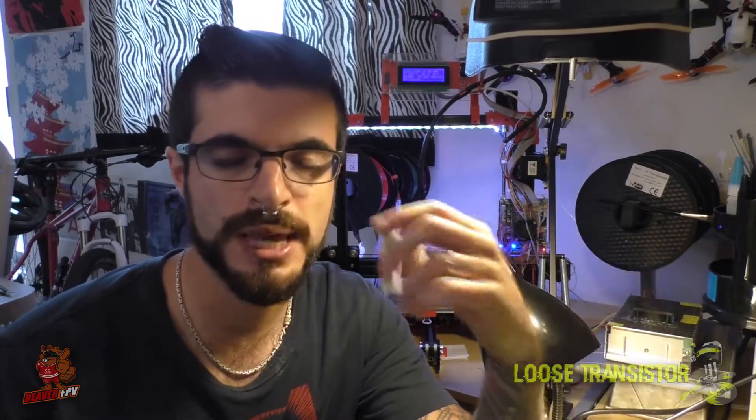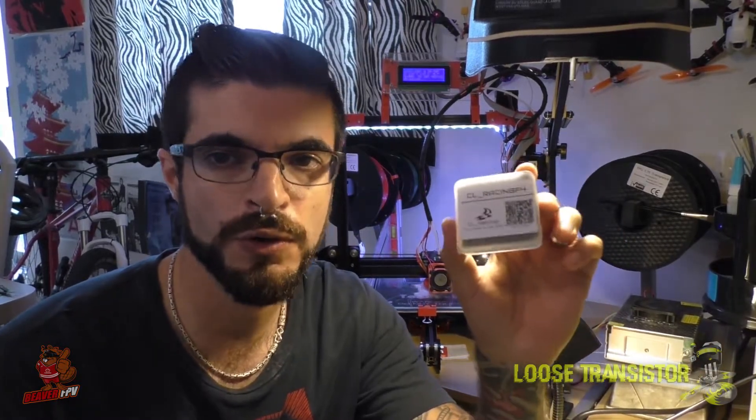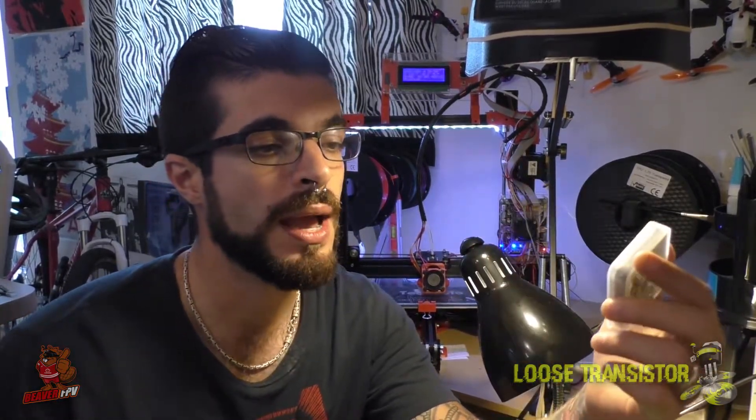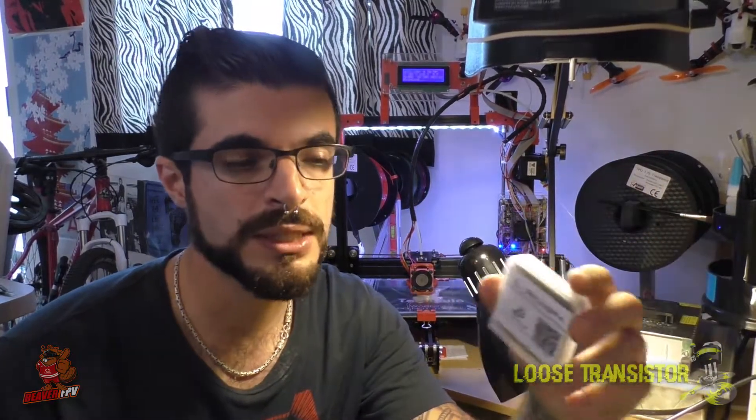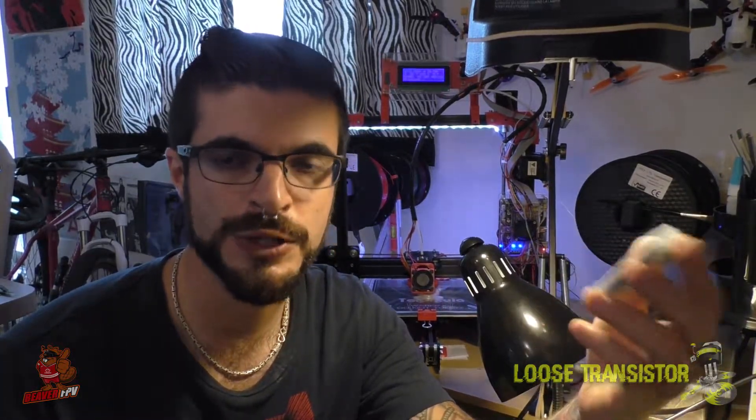Hello YouTube and welcome back to the Loose Transistor channel. I'm your host Lucas, and I'm back today to tell you guys about the CL Racing F4. I've been mentioning it on my channel — this was the flight controller I used in the last build, the Mia Cyclops. I told you guys I'd give you a better review once I had a chance to test it more, and I have. I've been flying it quite a bit; three of my rigs are now converted over to the CL Racing F4 and I'm absolutely loving it, especially with Betaflight 3.2 and dynamic filters. Let's take a closer look at the features and how it's wired.